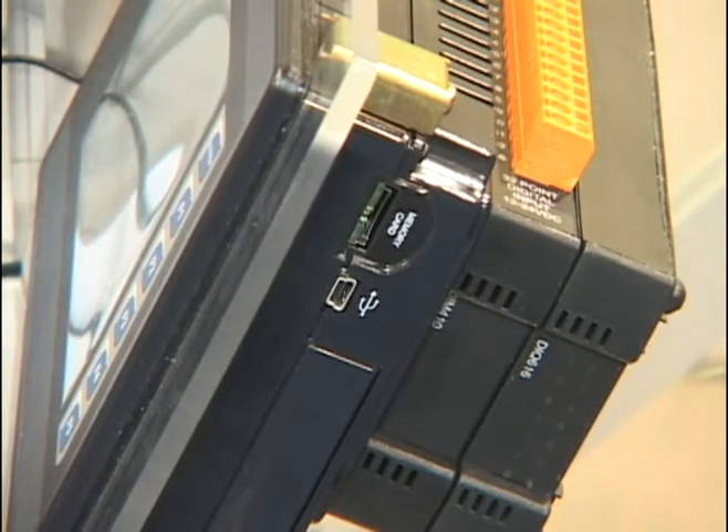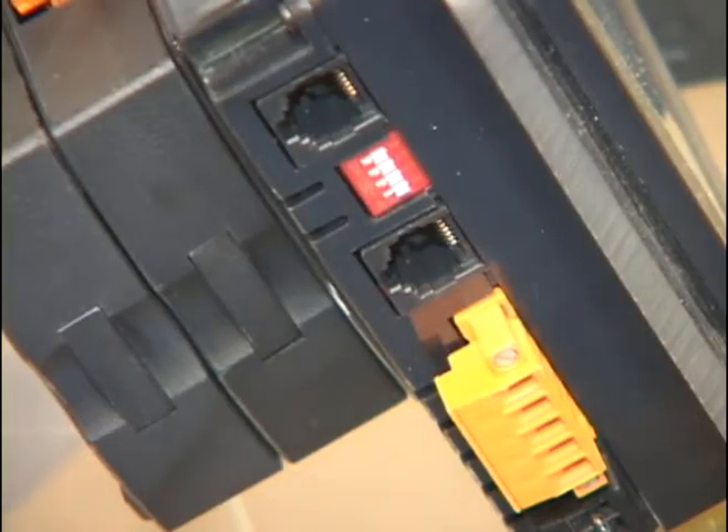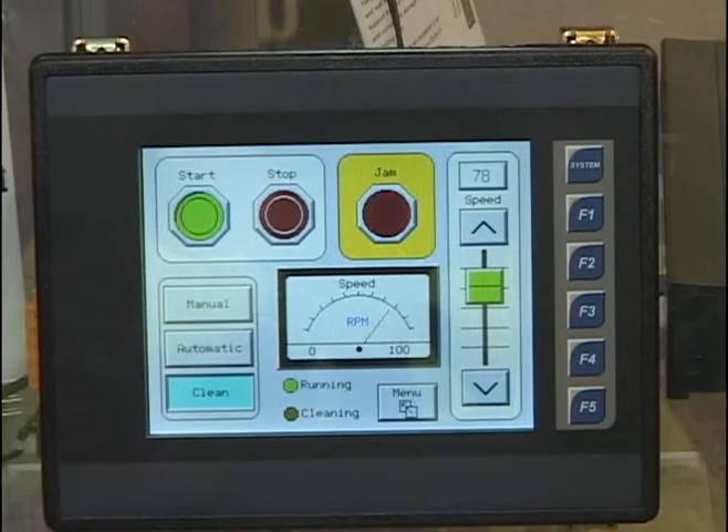In addition to the stackable I/O feature, the QX has a variety of other connections, including CAN, USB-A for flash drive functionality, USB-mini-B for programming, two serial ports, and Ethernet — all built-in.